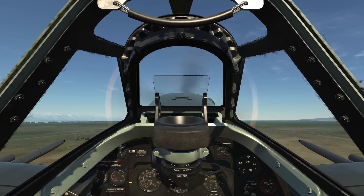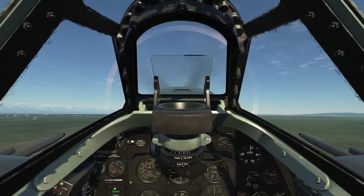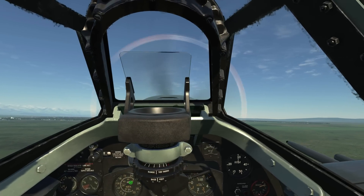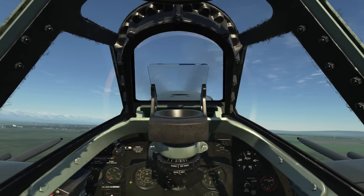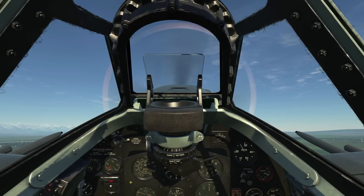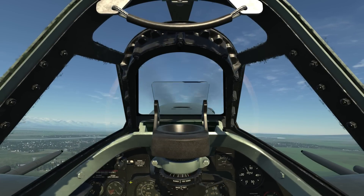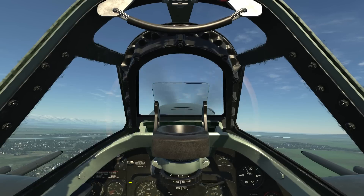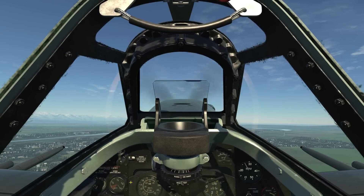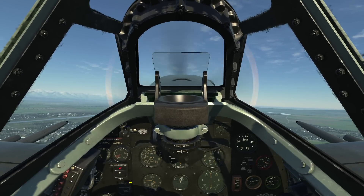Maintain climb with an RPM of about 3000 and a boost of plus eight. At 140 miles per hour, retract the landing gear. Once the landing gear has been retracted, as indicated by the up on the landing gear panel, decrease engine RPM to about 2800 and increase boost to about plus 12. Set your pitch attitude at about 180 miles per hour, which is your optimal climb speed. We're now in an optimum climb-out configuration, so let's go ahead and skip to the landing phase.